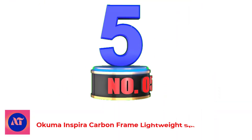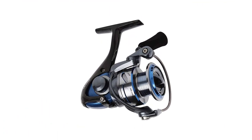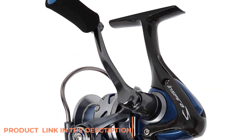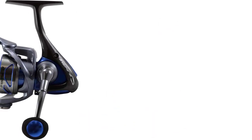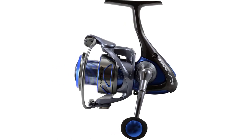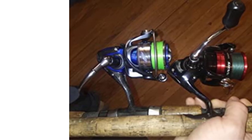Number 5: Akuma Inspira Carbon Frame Lightweight Spinning Reel. The Akuma brand has been on the market for over 30 years, and yet many anglers are not familiar with it, as Akuma does not have the same massive advertising budgets as Penn and Shimano. The Akuma Inspira was introduced to the market in 2015 and is super lightweight with its carbon fiber frame and side plates. With 8 corrosion-resistant stainless steel ball bearings, a quickset anti-reverse bearing, and carbon fiber drag, the Akuma Inspira is ready to take on the majority of your inshore species.